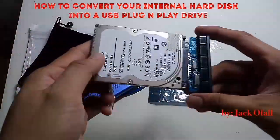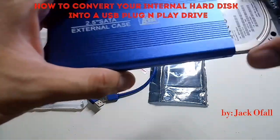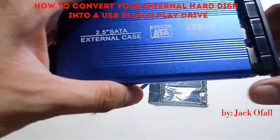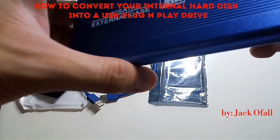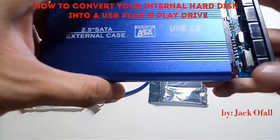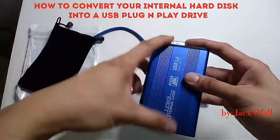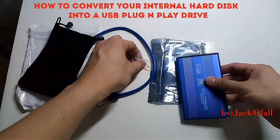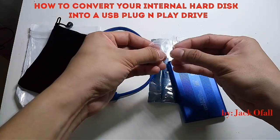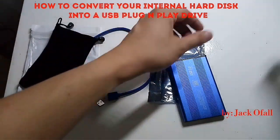We will insert it into our casing. Then we will use the screw provided by the case — just screw this one.